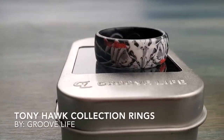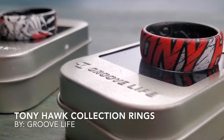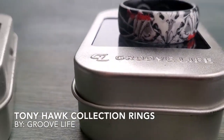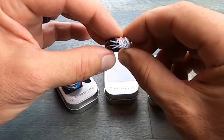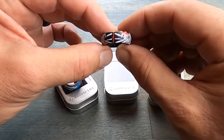Hello and welcome to NTC Reviews. Today we're going to be talking about the Tony Hawk Signature Ring Collection made by Groove Life. If you are a skater, skateboard fan, or just a Tony Hawk fan in general, then you're going to want to listen in to find out a bit more about these new silicone rings.